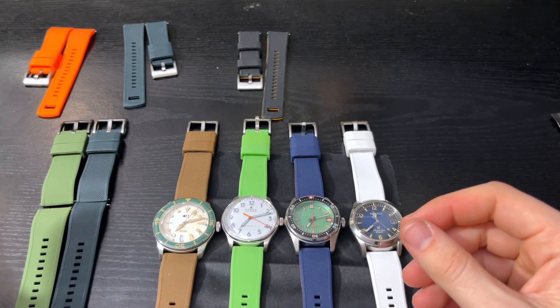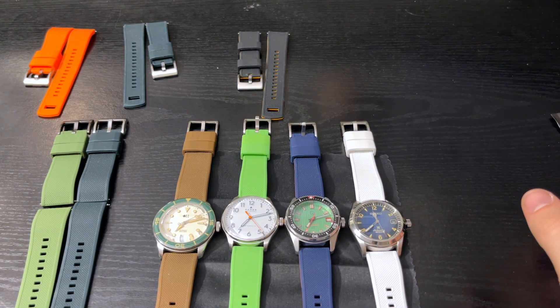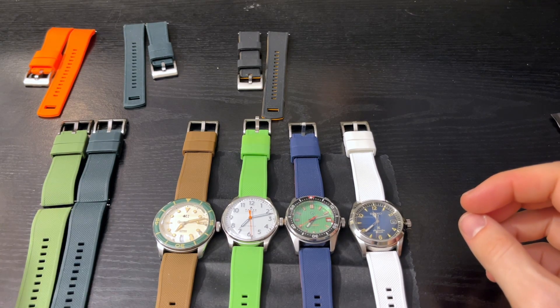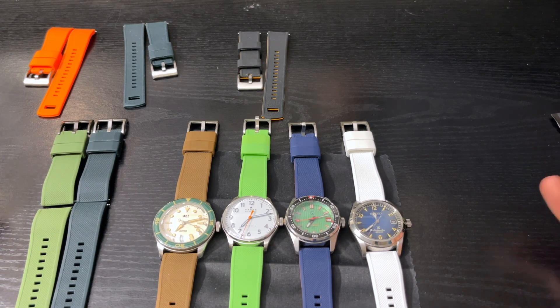Do I really need to pay $25 for a band that is kind of like a disposable item? They can't cost that much. So one day I was browsing on AliExpress and I found a knockoff.